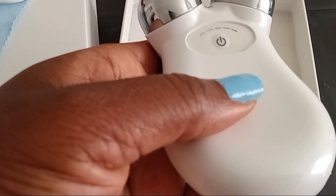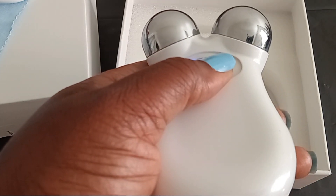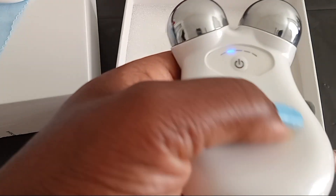It does have five levels. I started off on the lowest level and made sure that I use ultrasound gel. And this device has been helping me.